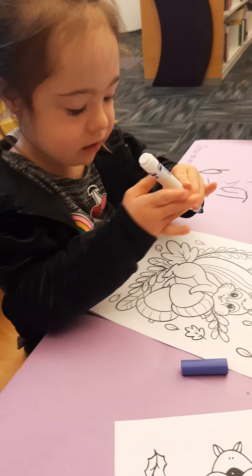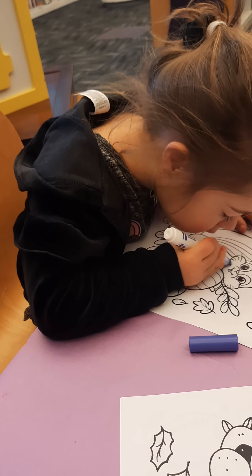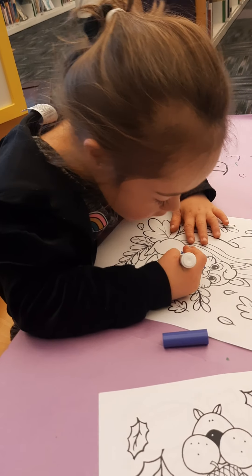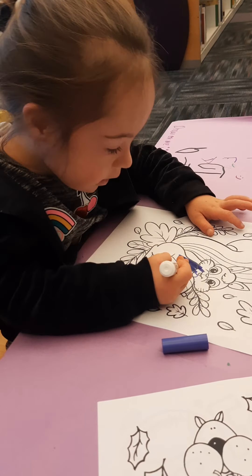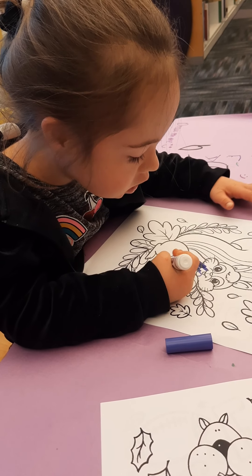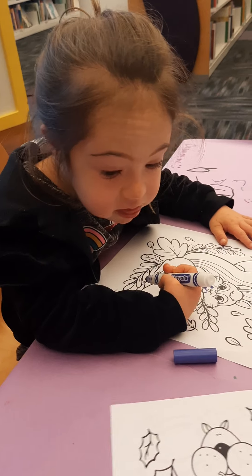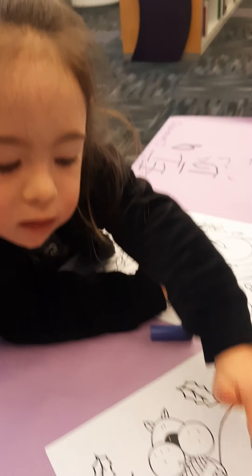That is a purple. You chose purple? A purple chipmunk! I had no idea — a purple chipmunk! They are little animals. They sure are little animals. And my baby, well these ones look like squirrels to me. Yes, yes.